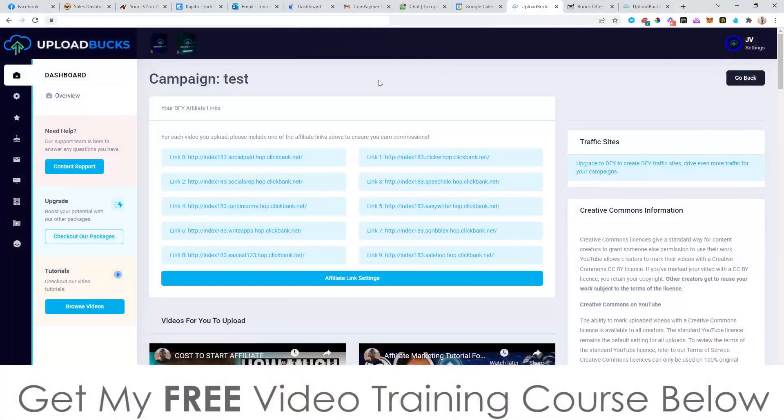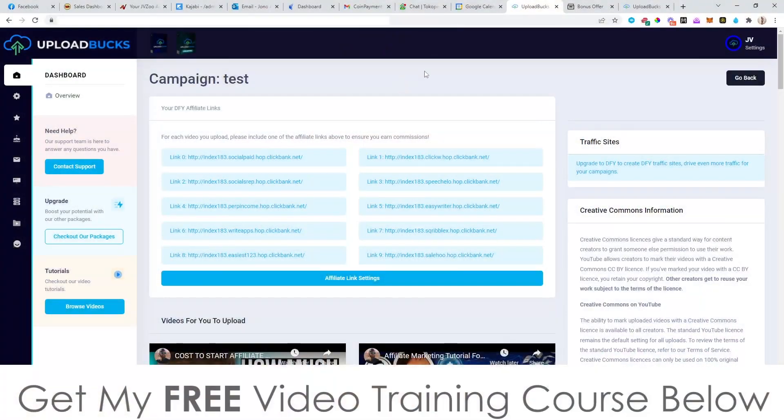This is Jono here from Jono-Armson.com. Welcome to my Upload Box review. I'm here inside the members area of Upload Box. During this video, I'm going to give you a run-through and a demo of exactly what this does and how it works. In a nutshell, Upload Box is going to allow you to upload other people's videos from YouTube back to YouTube to make money. It also comes with a bunch of done-for-you affiliate links and done-for-you videos that are ready for you to upload straight from the get-go to YouTube to make money. So if this is something that you're interested in, stick with me during this video because I'm going to go into detail into the dashboard and show you exactly what is inside of here.